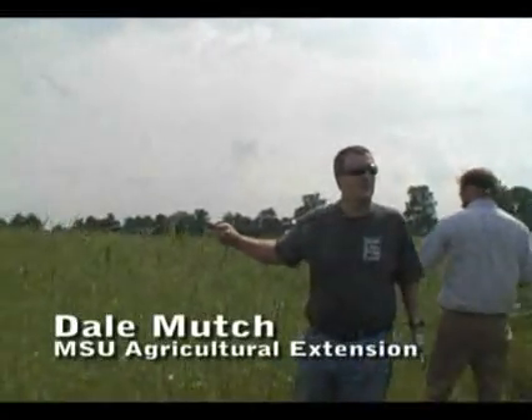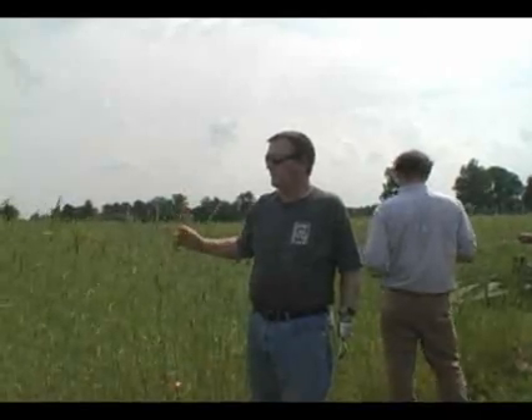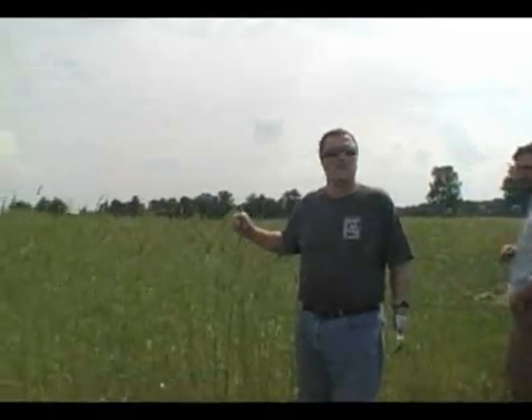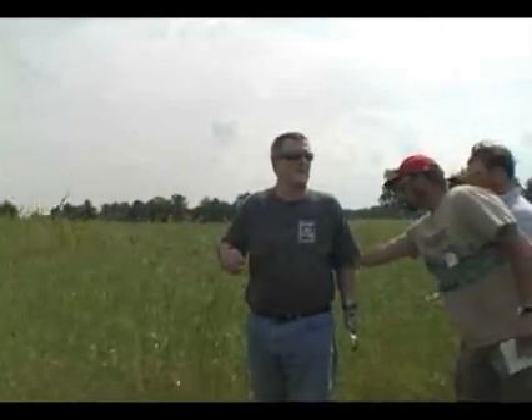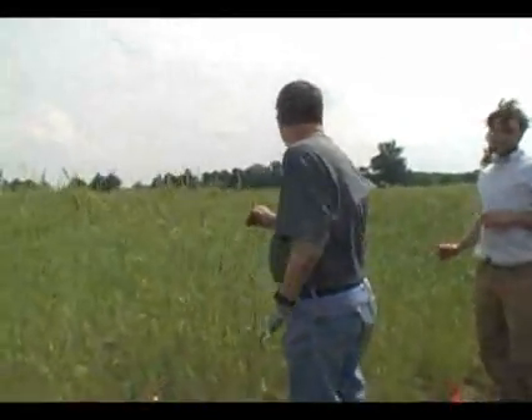We just passed pollinating right now. You can feel it starting to put seed in, which may be a bad thing. We got rained on and couldn't do it when we wanted to. It has to be at least at pollination, because otherwise it won't lay down when we want it to lay down.